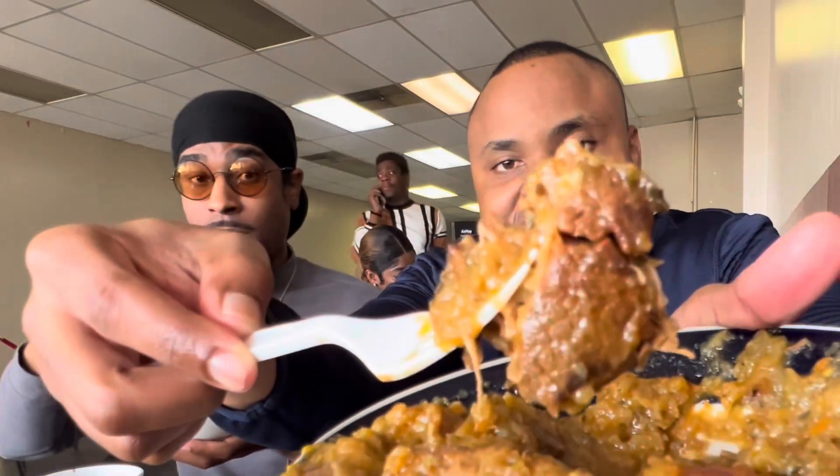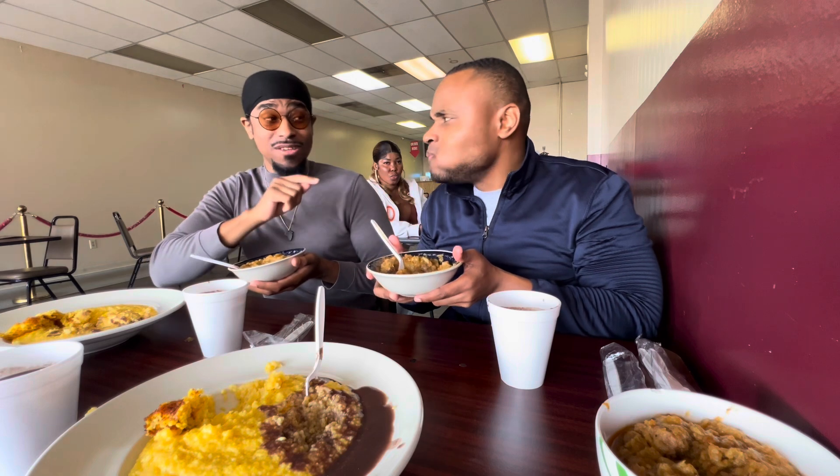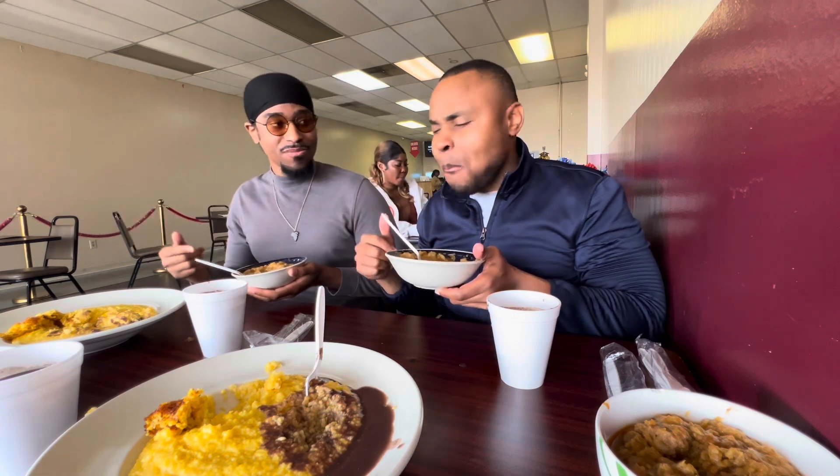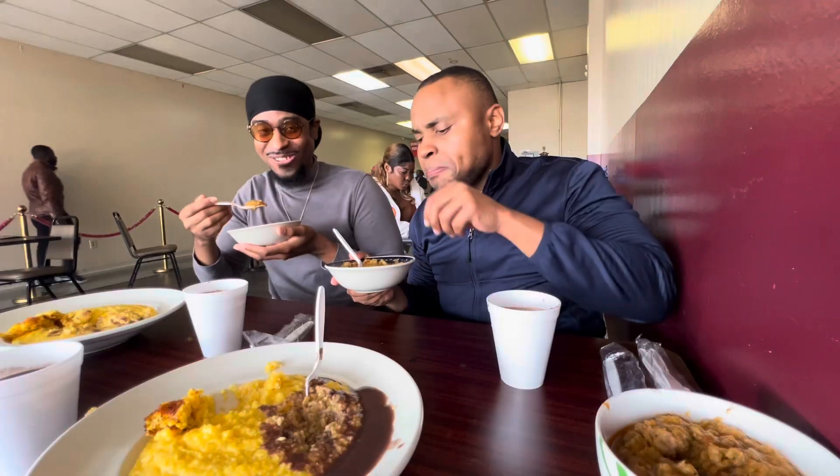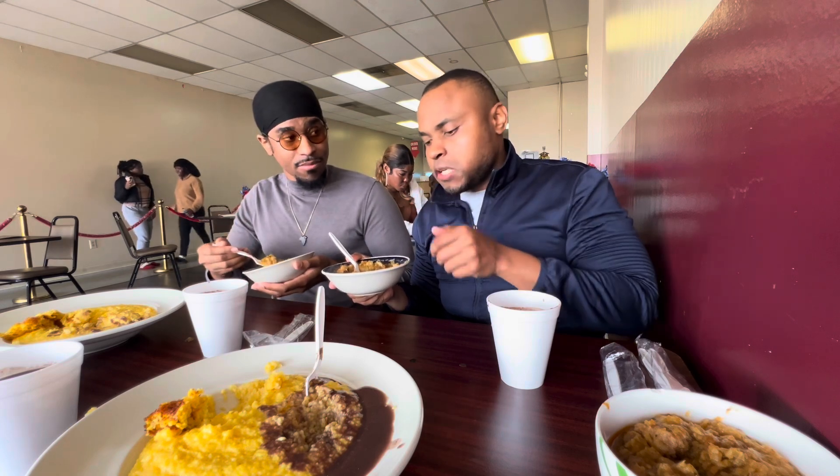I'm curious to see how the beef tastes. You didn't try the beef yet? No, not yet — big chunk of beef right here. I bet that beef is very savory. Think about if you woke up every day and could eat this. The beef is a little bit medium tender, but I like the experience of chewing — it's a little firm, very tasty too.